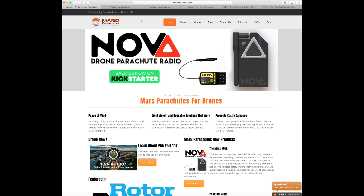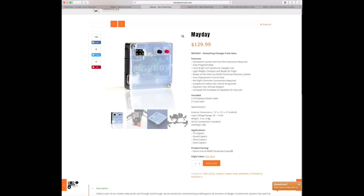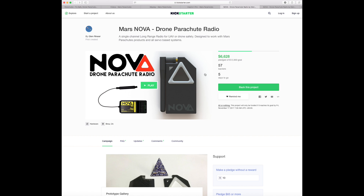Now the problem with this is that on ready-to-fly aircraft you are not able to manually deploy the parachute. You are relying on the Mayday — their electronic box — to deploy the chute for you. This is extremely reliable and works very well, however there are some situations where you do require the ability to manually deploy the chute, and this is where the Nova comes in.